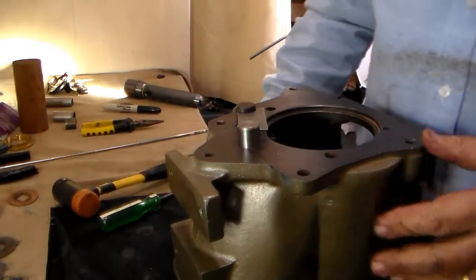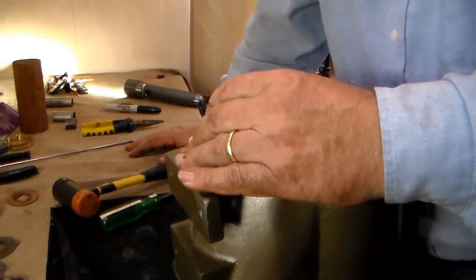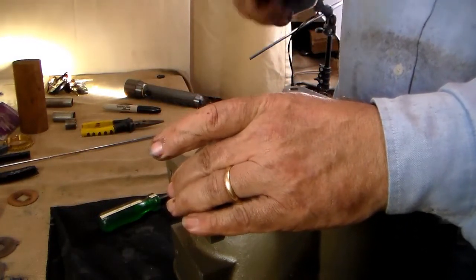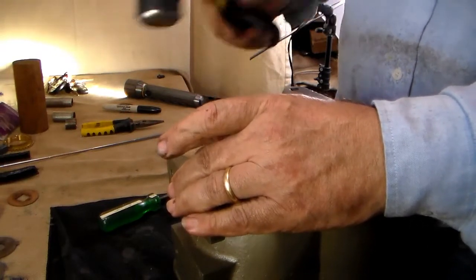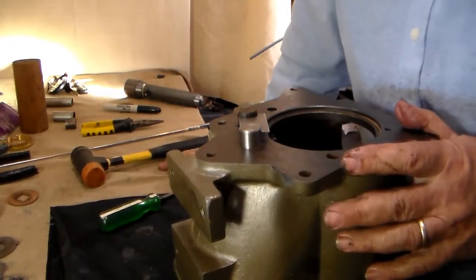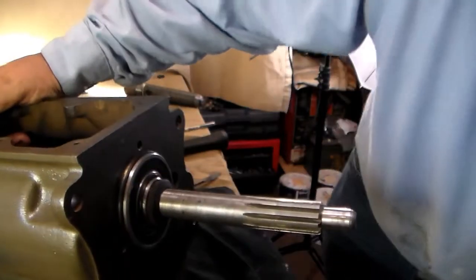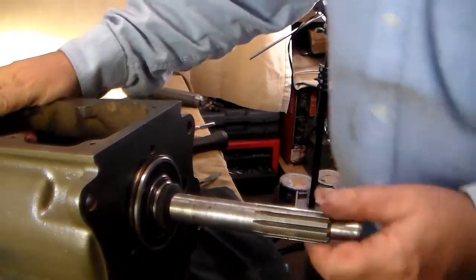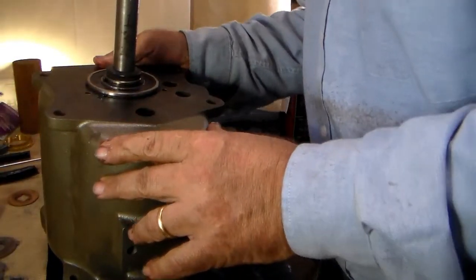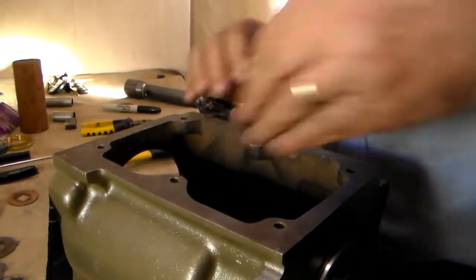We've got a nice fit on those. We do not want to drive these in right now — we wanted to align them to make sure they were properly aligned, and we can leave this bar in place while we tap them most of the way in. Hear that clink clink? The counter shaft is not properly aligned — it's hitting in the hole. So we're going to take a look and see what we're hitting. The cluster gear dropped down a hair, that's all. Looks good.